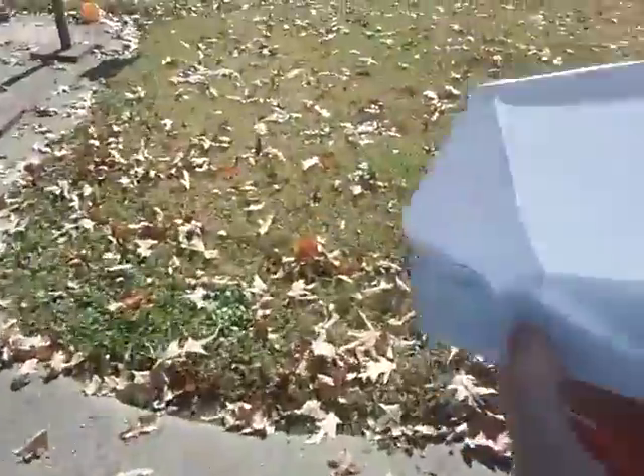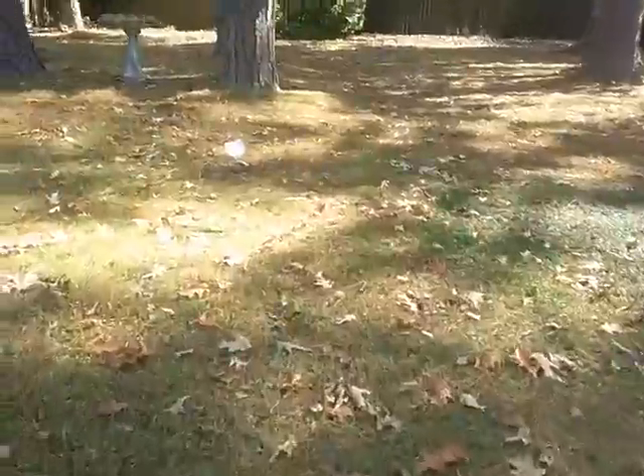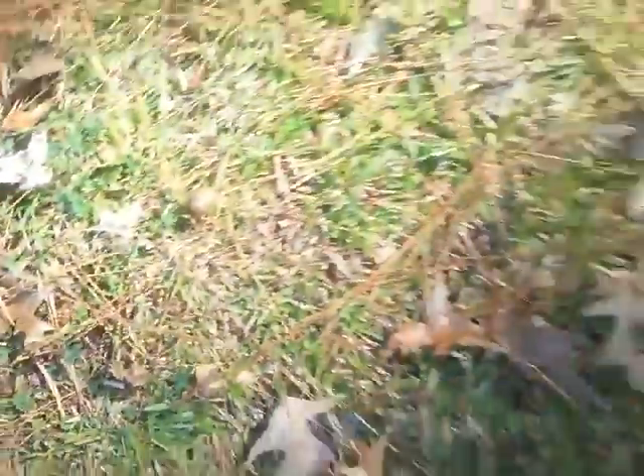Alright, we are outside. Let's fly this thing. Let me go in the middle of the yard. Alright, ready? Go! Oops, let me try that again. Ready? Go! Man, that kind of sucked because it's a little bit too windy out here. It landed next to a mushroom.